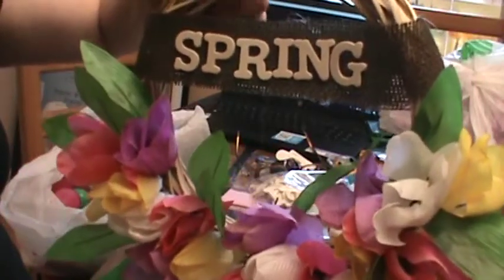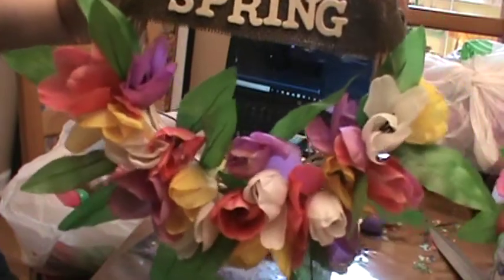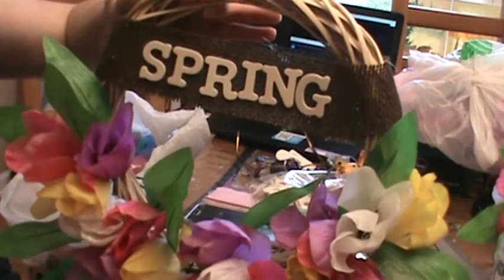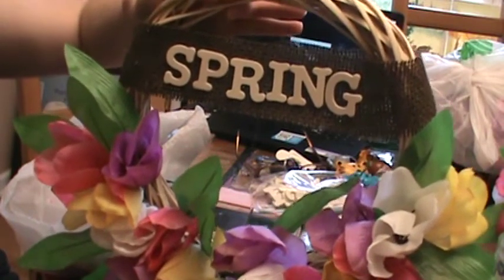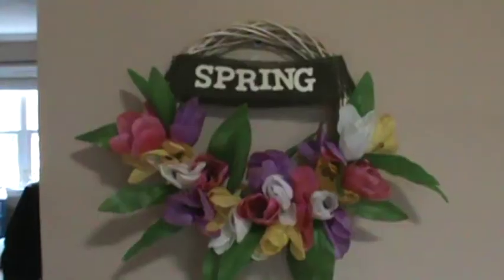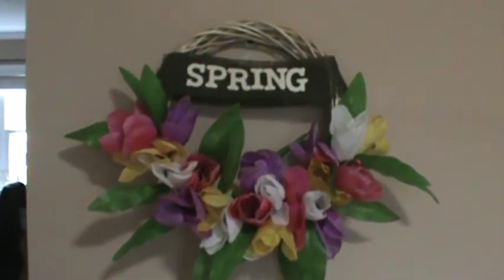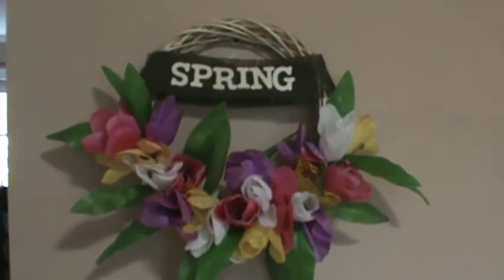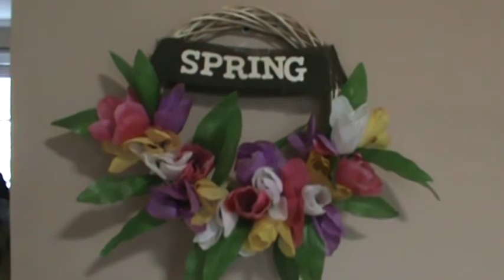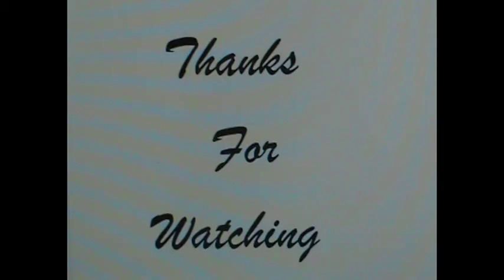When it's all done and dry, this is what it should look like — our lovely tulips, our sign that says 'Spring.' All that's left is to find the door or wall and hang it up. There it is on the wall. Hope you all enjoyed this tutorial. If you give it a try or do anything different, please take a picture and show me as always. Thank you and have a wonderful and blessed night. Thanks for watching.